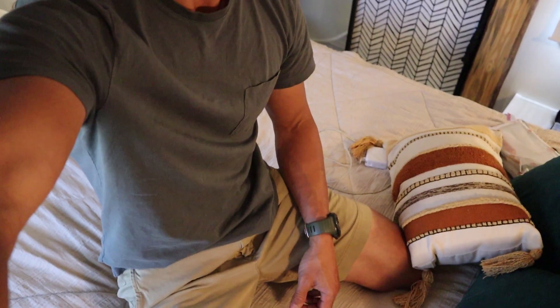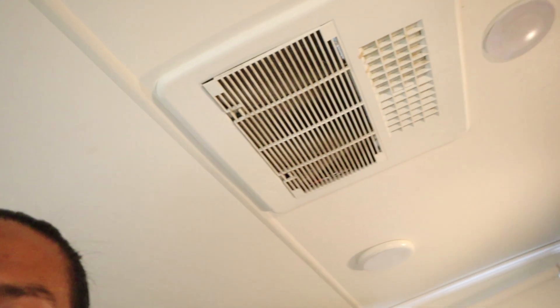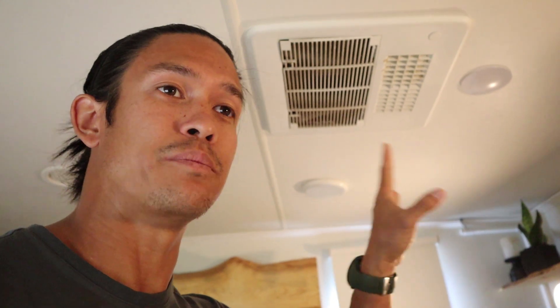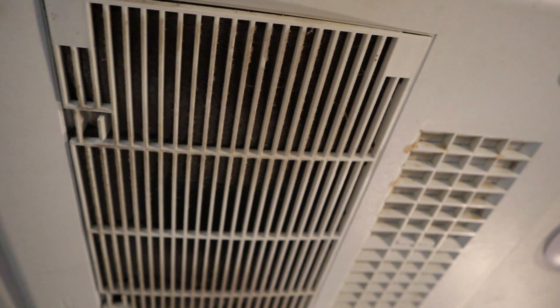I am on the bed, and this is the AC underneath our master bed. So ideally if it quiets it down, that's going to be a big improvement, because if you've ever heard these air conditioners, you can't have a normal conversation over them, you can't watch TV over them. So let's get to it — let's take this off.